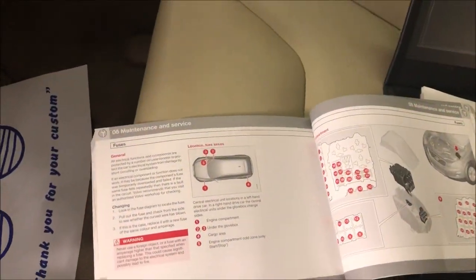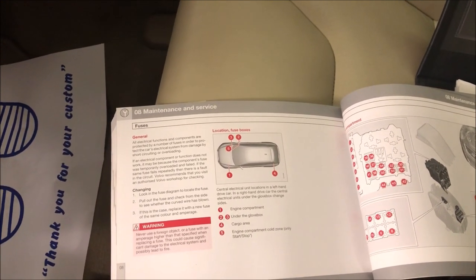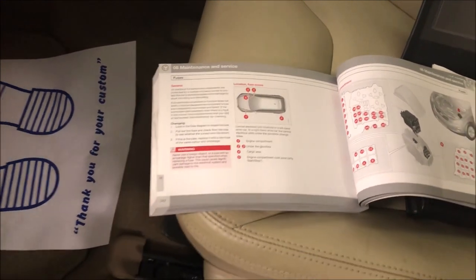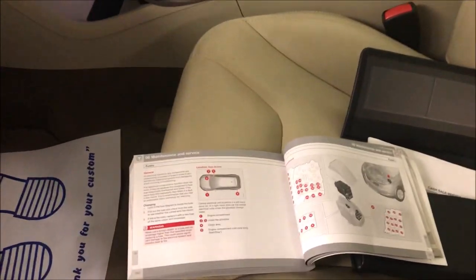Hi there everybody! So in today's video we're gonna look at the fuse boxes on this Volvo XC60. This is a 2012 model.